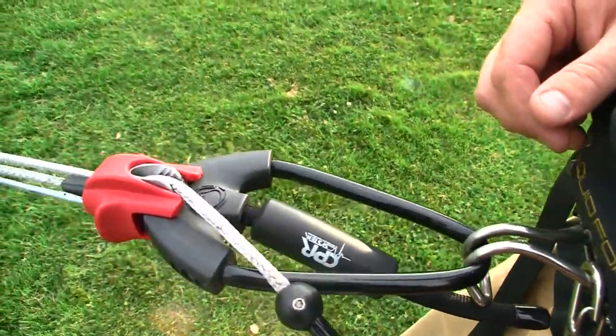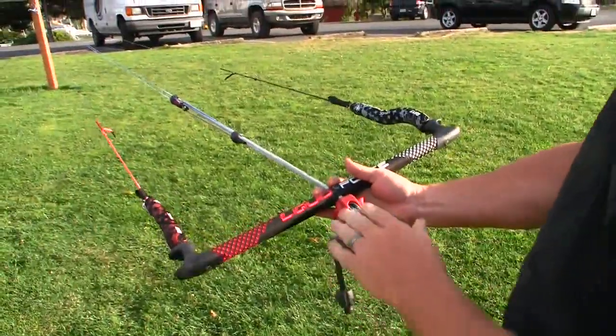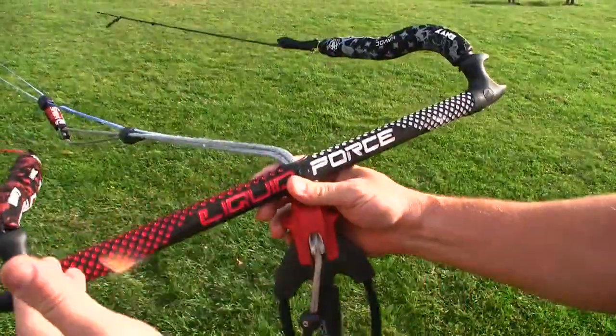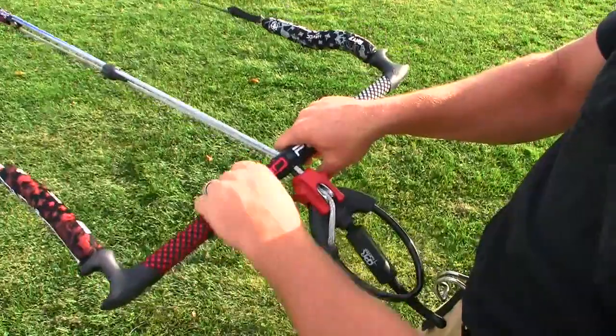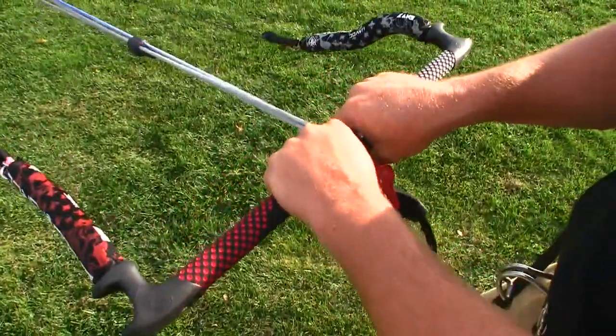We're here to check out the new 2010 Liquid Force CPR control bar, built around our new centerline push release. It has a really bold, clean color coding — red on the left, white on the right. As soon as you grab the bar, you'll realize it's a thinner diameter than any bar we've ever done, which makes it more comfortable.